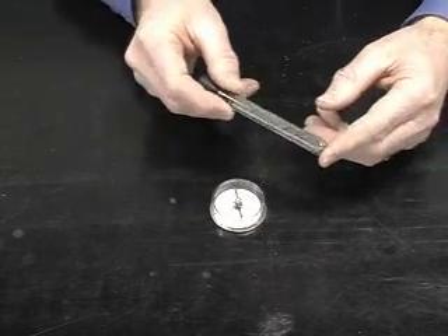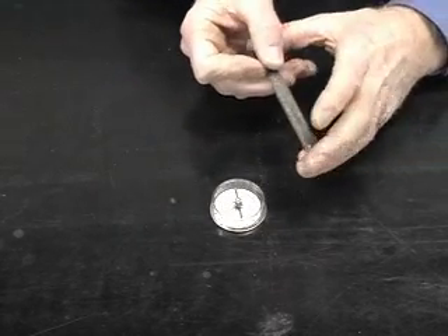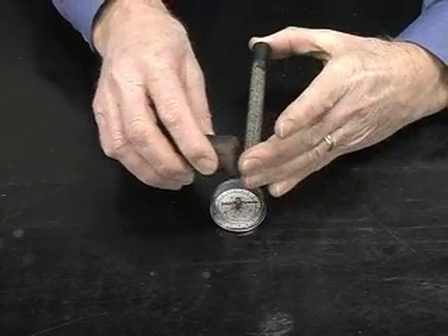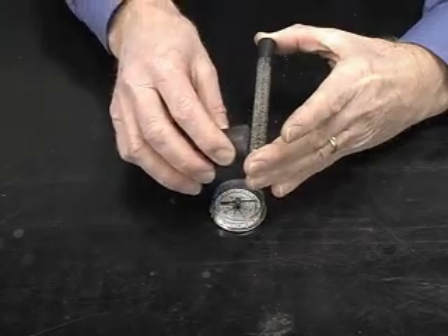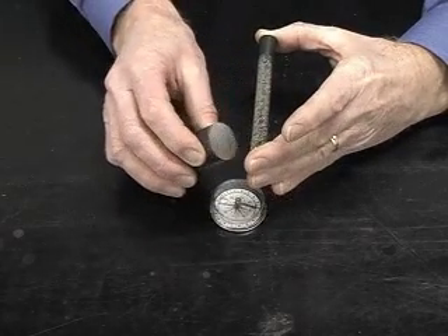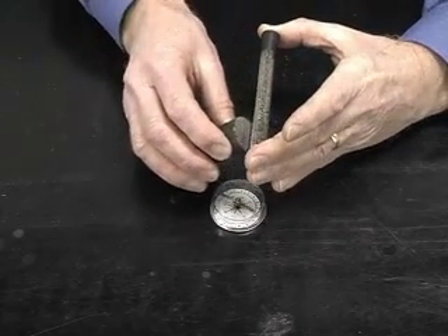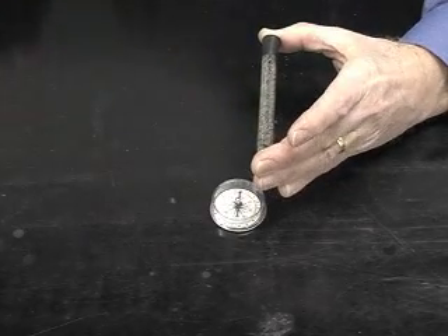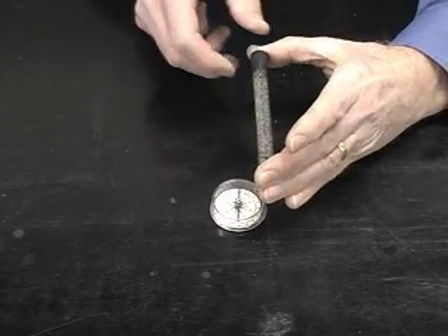What we've done is: when I stroke the test tube with the magnet, I'm lining up some iron filings in one direction, so that the iron filings become magnetized.